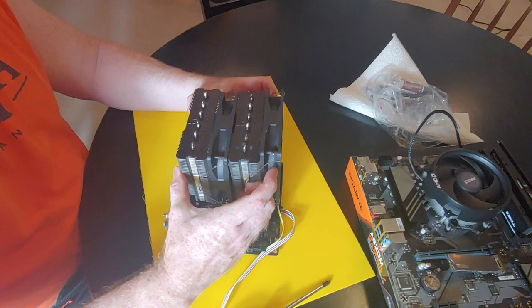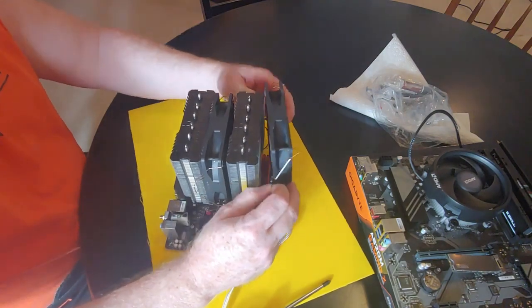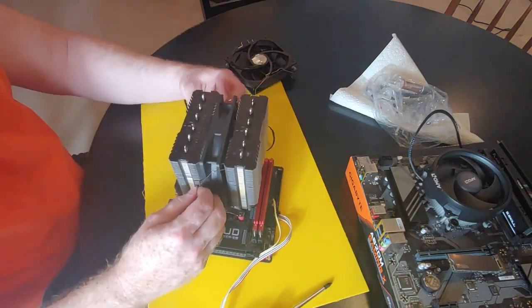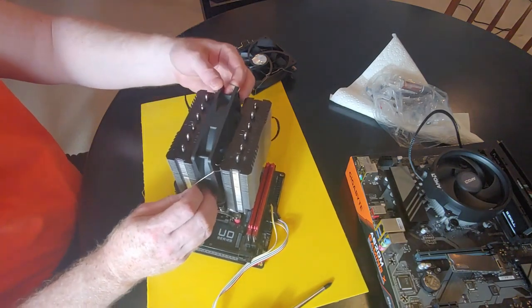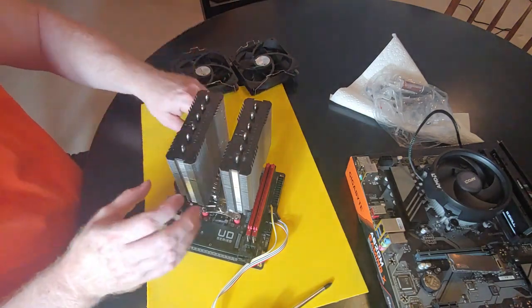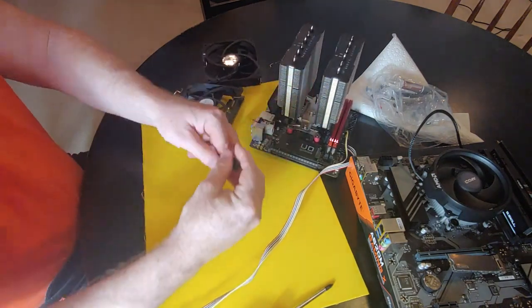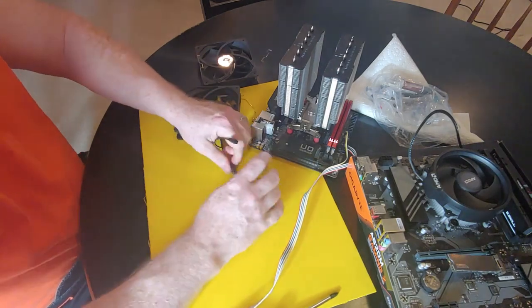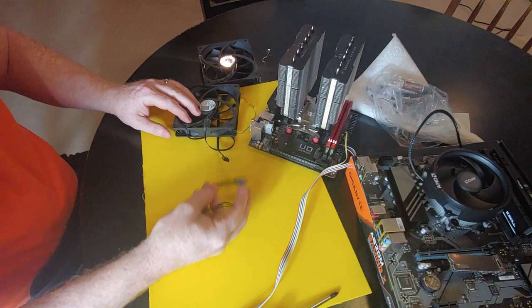I'm getting the fans off by pulling these clips out. Notice when I pull these off I had them going in the same direction — airflow going in the same direction. Also notice this clip here that allows you to plug two fans into one header, so hopefully you got that in your box.